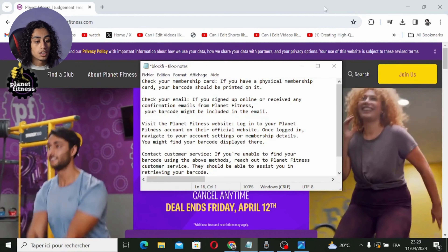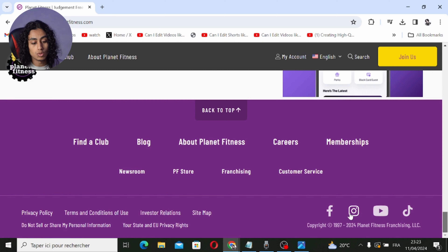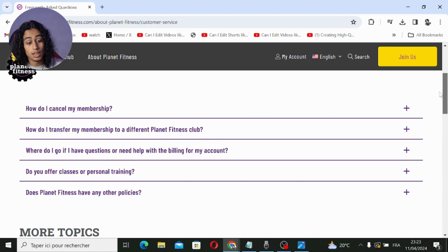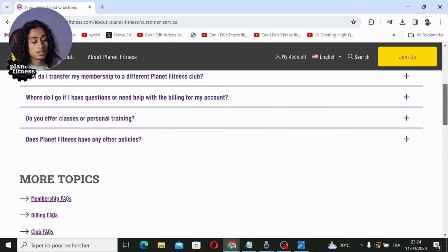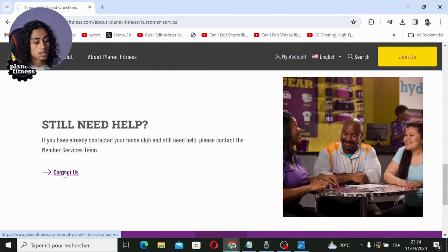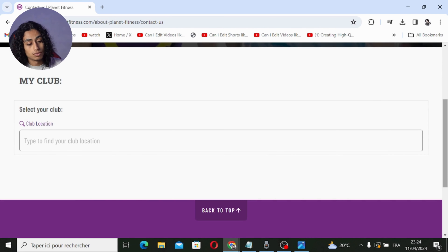To contact them, go to their website where you can find their Instagram, Facebook, and more. First, click on Customer Service, where you can read the questions and answers. If that doesn't help, scroll down and click on 'Contact Us' — you can type in your club and they'll go through the steps with you.